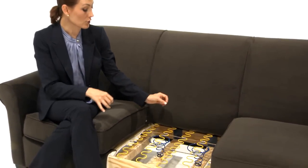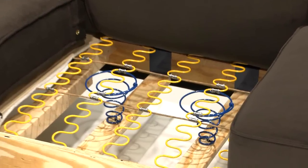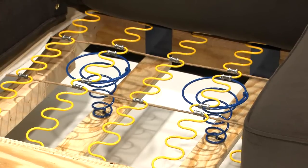That's when we came up with the idea of reinforcing our springs with heavy gauge coils. By strategically placing tornado coils under our seat springs, we've created a resilient spring foundation that will hold up to years of use and provide an extra level of support for those who desire it.